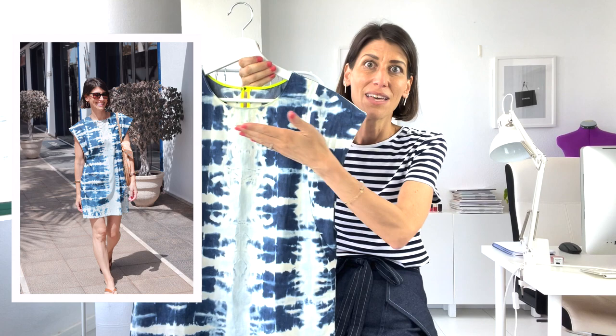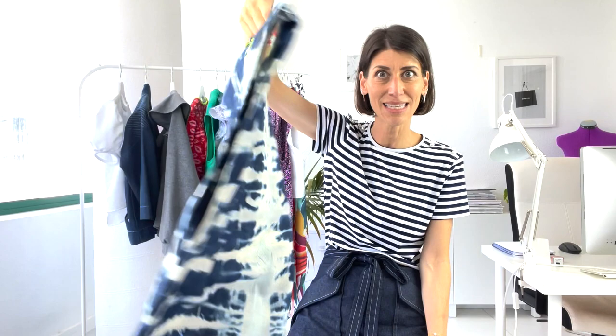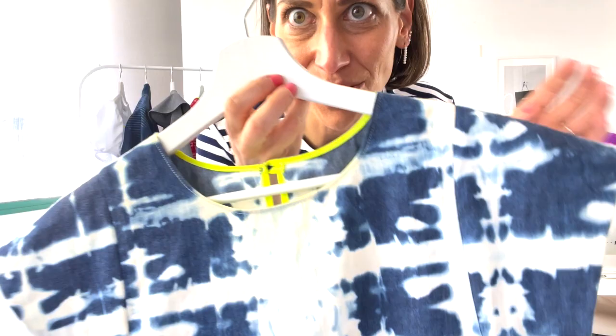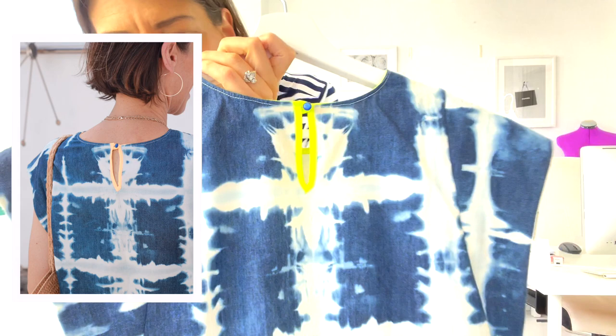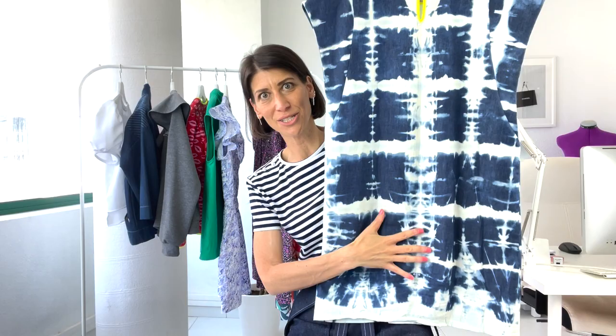Another dress I've pulled out and been wearing a ton is my Mercer dress. The Mercer pattern is actually a top, but I made it into a dress — I have a blog post about it linked below. I did a shibori technique with bleach on a lightweight denim and added neon trim to make it cool. I also have a blog post on the dye technique. I made this last year and it's a tried-and-true piece — really easy, breezy, and super lightweight for hot spring and summer days.